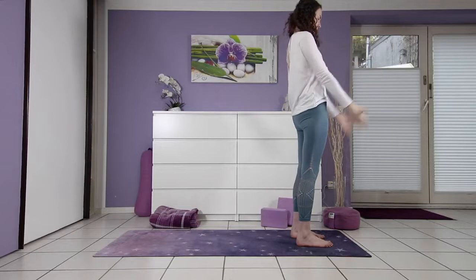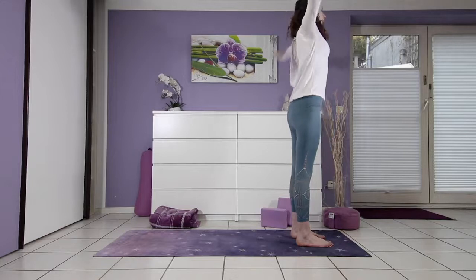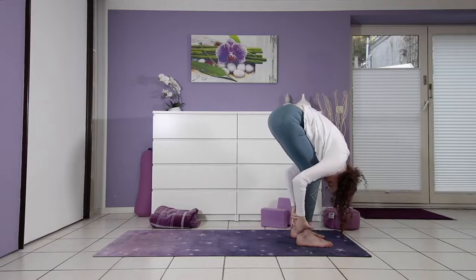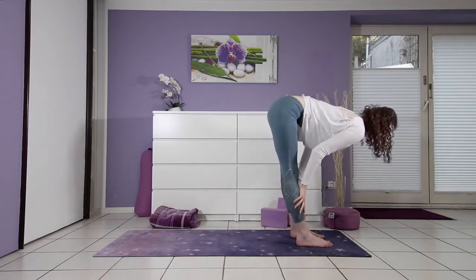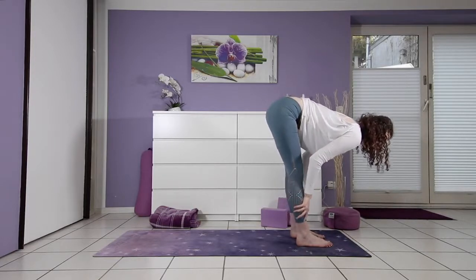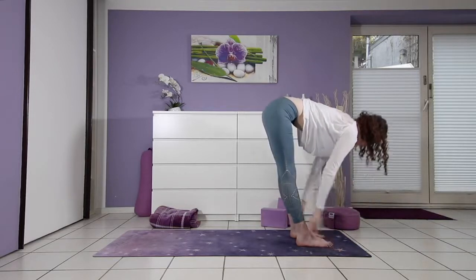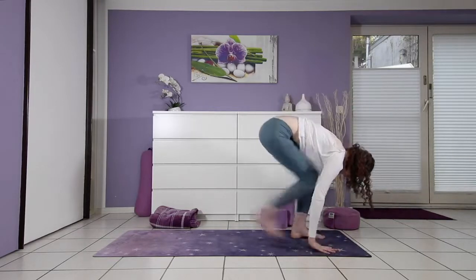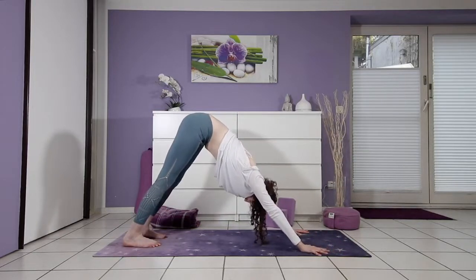Last time, flowing through. Inhale. Exhale. Lift up. And fold. This time, inhale, half lift once more, heart forward. On your out breath, step back into your version of downward facing dog. Knees can be bent or straight.